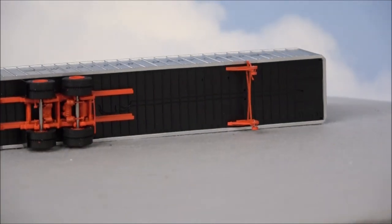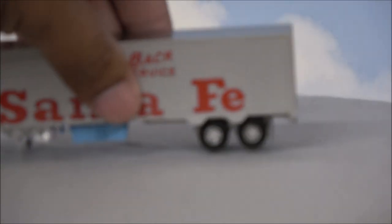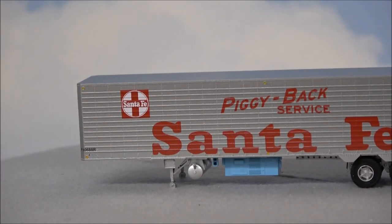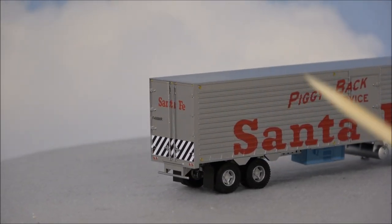Knowing Rapido, even though I don't know much about these trailers, they're doing what they usually do — finding the exact type of trailers and making different tooling for each. There's the pin where it would hook into your truck. The last of the three is Santa Fe piggyback service with what I believe is a refrigerator unit on it, an air reservoir, a lot more detail on this one, different corrugation on the sides, and safety markings on the back with an access door.